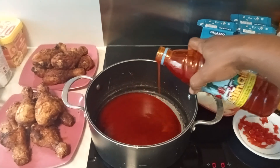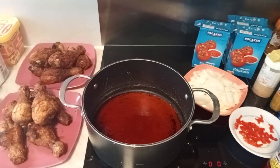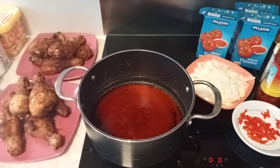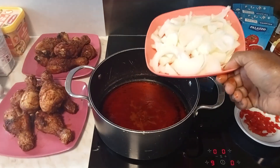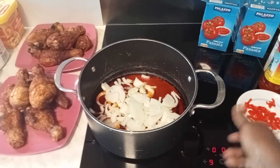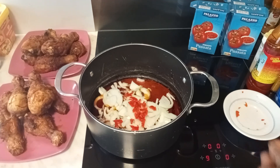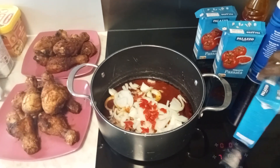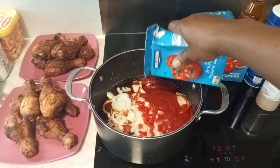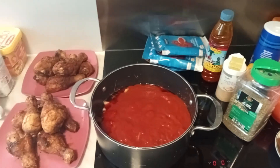Without wasting time, let's get started. We are going to pour in our palm oil. We are making palm oil stew but we don't eat too much oil, so that amount is just enough. We are going to add in our fresh pepper and onions, and then pour in our three packs of liquid tomatoes.